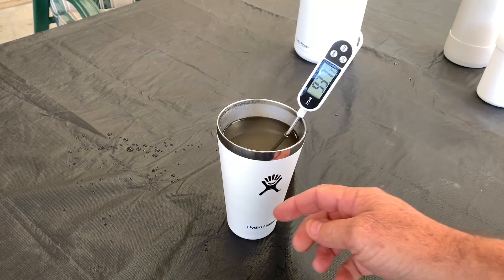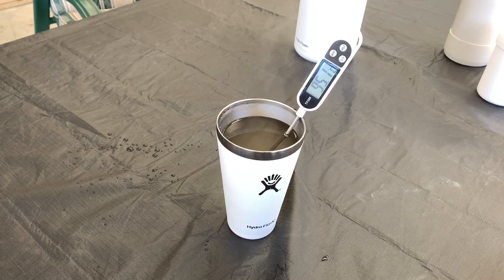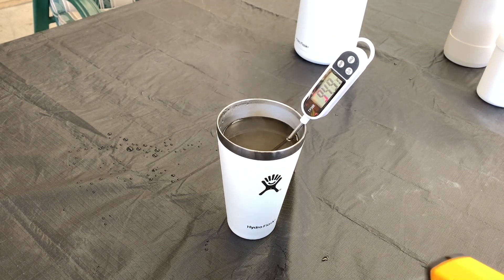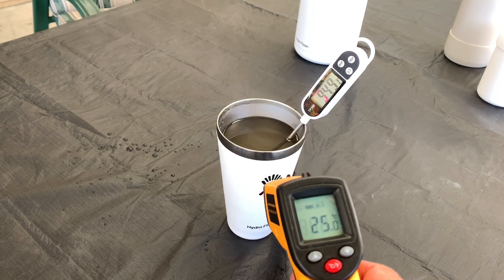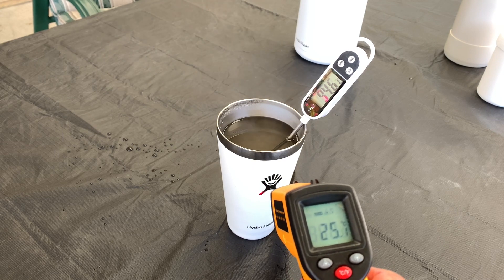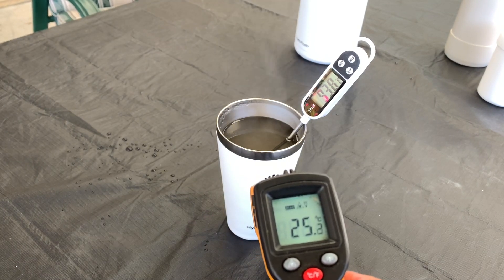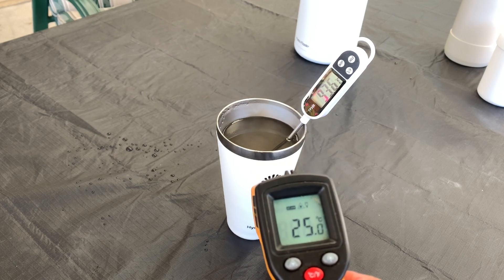That's boiling water I've just put in that cup — it's around 95 degrees Celsius. It's been sitting there for a while now to let the temperature go up on the thermometer. Okay, it's 95 degrees. Now there's the outside of the cup — it's 25 degrees on the outside. 26 degrees on the tablecloth. Point that back on the cup — it's 25 degrees. That insulates very, very well.